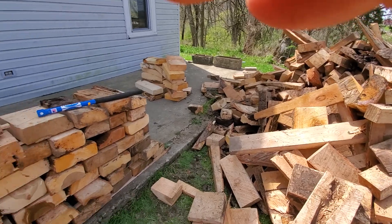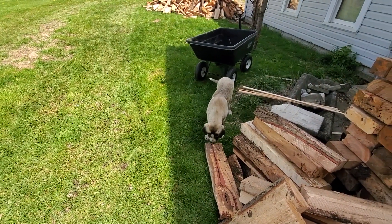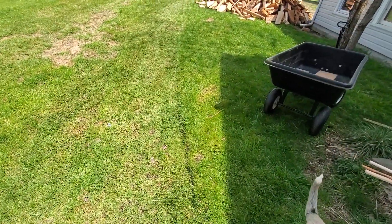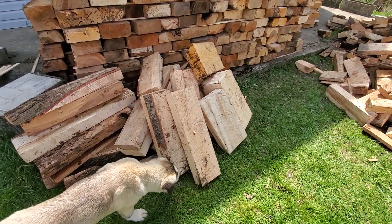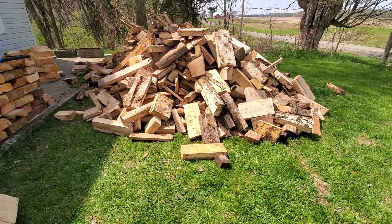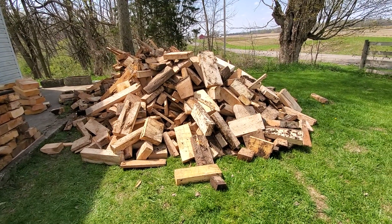All right, I just came on now to show you the dog and the cat playing and the pine situation. I think I'll label this one 'pine' — it relates to pine firewood. All right, God bless you.